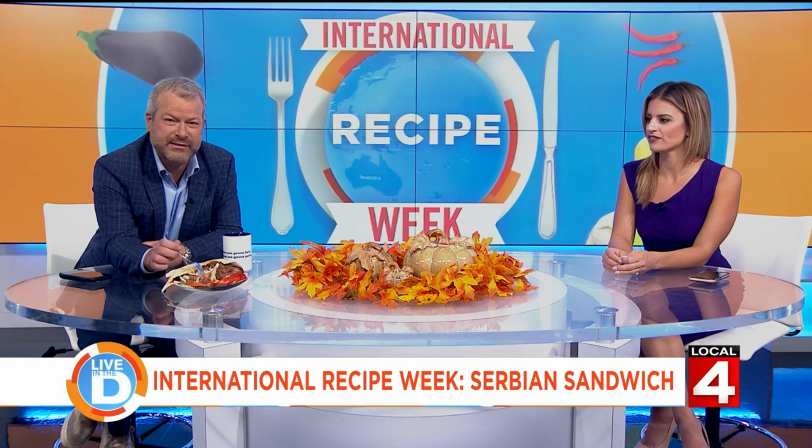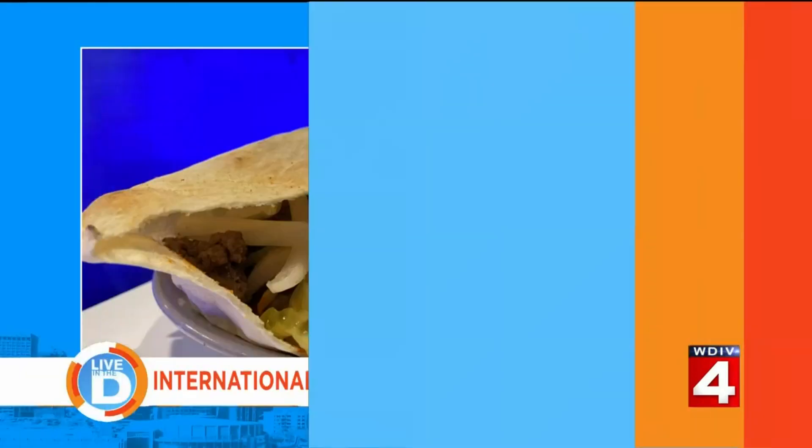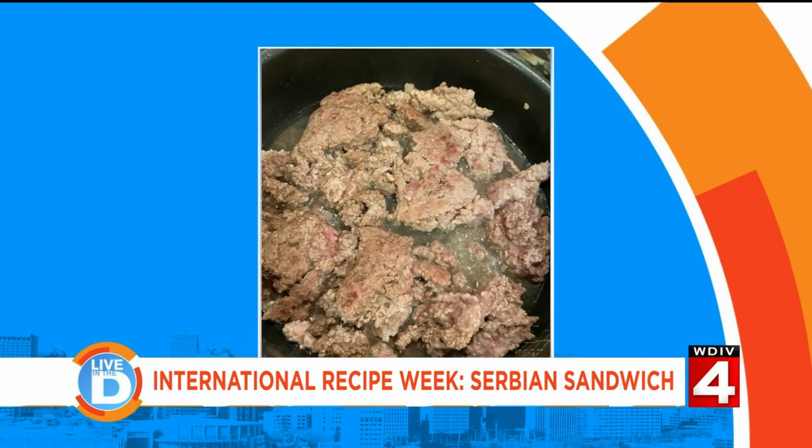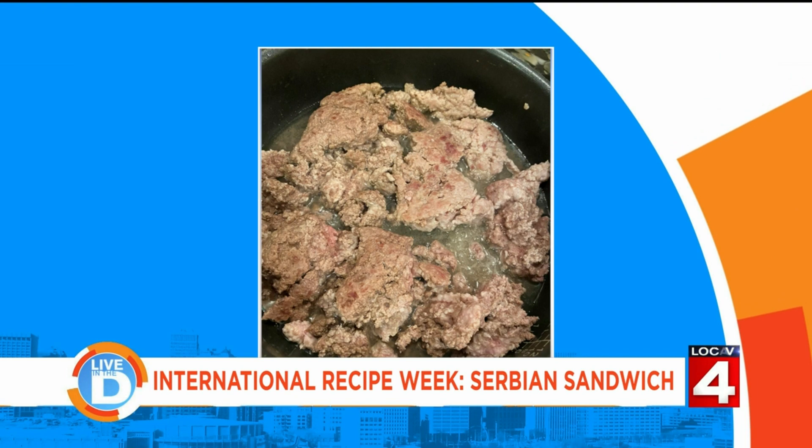We have full-screen pictures we're going to show you of the process of the meat and how it comes together. That's the finished product — I made it. There is the meat cooking; that is a blend of pork, lamb, and ground beef. All the good stuff.